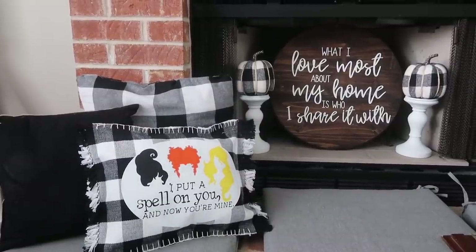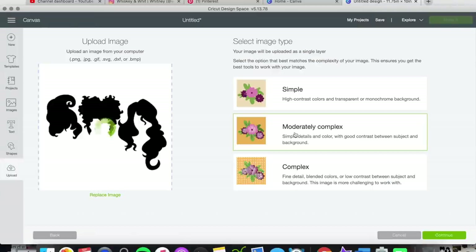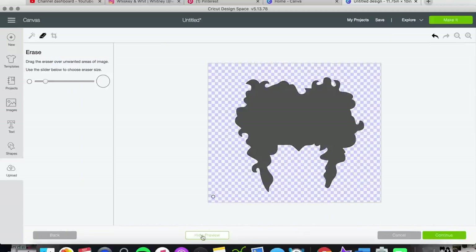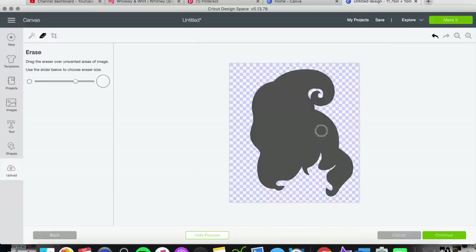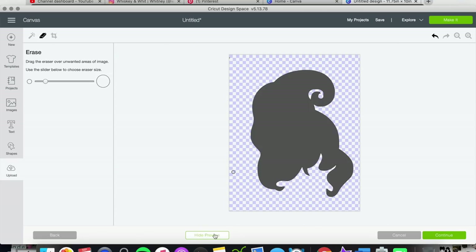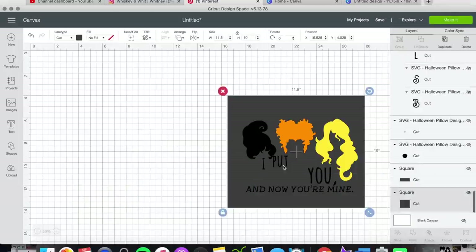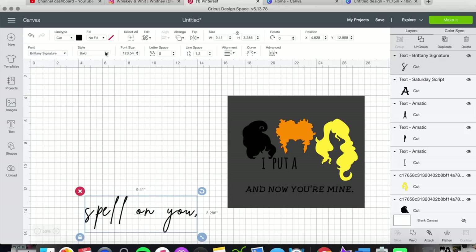The first DIY is this buffalo check placemat pillow — it's super easy to create. I made my own SVG because I found a PNG file online that was only one color. I uploaded it, cut out each piece of the different hair for the three Sanderson Sisters, and imported them as their own images so I could have blonde, orange, and black hair. I sized everything to my pillow and created the 'I Put a Spell on You' decal. There are tons of options if you search free Hocus Pocus SVG files on Pinterest.